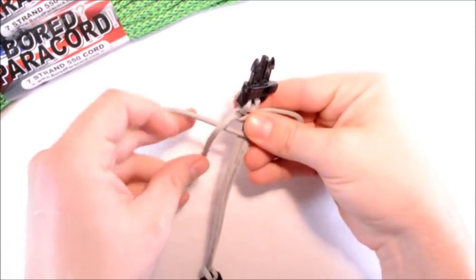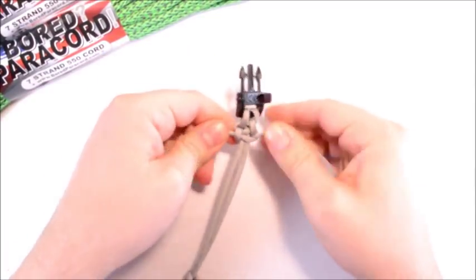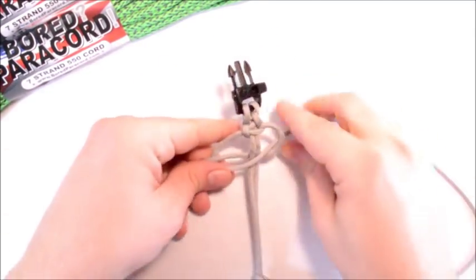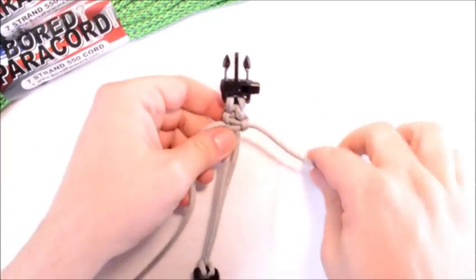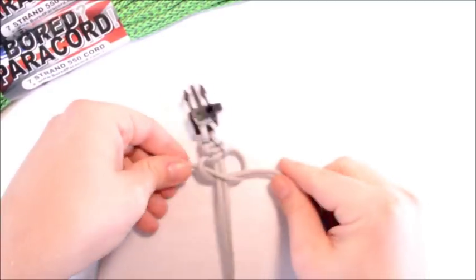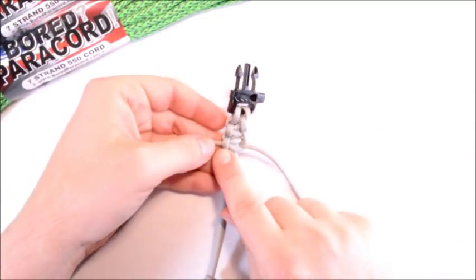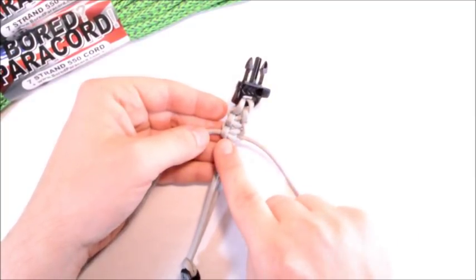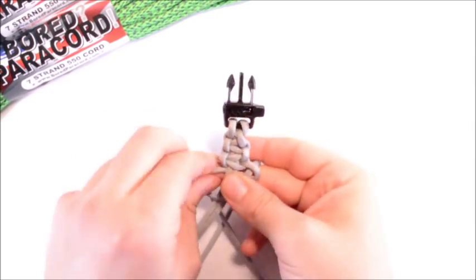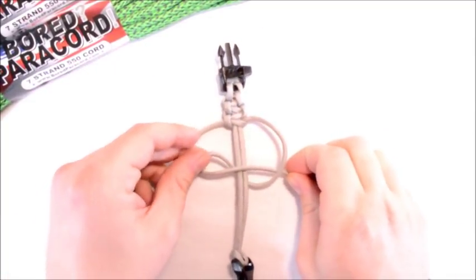Right over the two middle strands, the left over that one, around the back and through the loop. Pull it nice and tight. You're going to do left, right, left, right all the way down. About this point is when you start to see your pattern take shape — usually takes about four passes before the pattern really starts to emerge, and that's on any of the bracelets you do. If you're ever unsure of what side needs to go on top, look for the latest loop — it will tell you where your next move has to be. Both sides of the paracord are doing the same thing; they're just crossing each other.